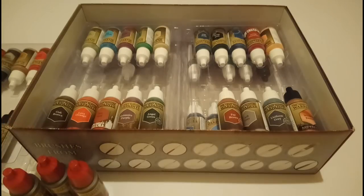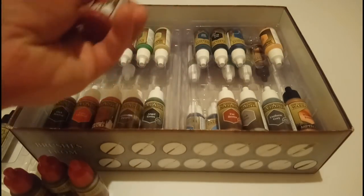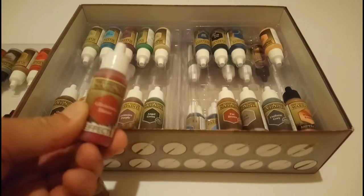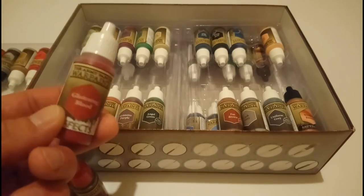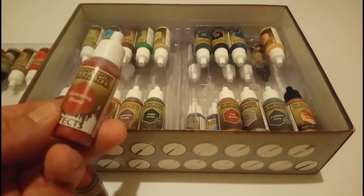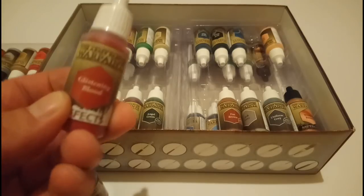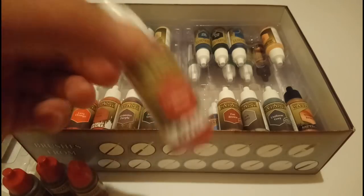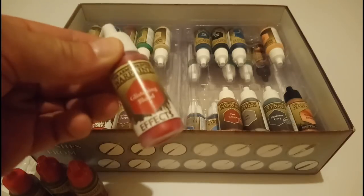There are two other very special effects paints in here I want to talk about. This one — Glistening Blood — is brilliant. Once you've painted everything up, your last thing is to put on a bit of gore: some blood drooling from the mouth or on an axe head. You paint some of this stuff on and it looks great — it's got a really high gloss look so it looks like proper wet fresh blood. A really nice technique; it looks so much better than just painting on a standard red, which just looks like sponges of paint.